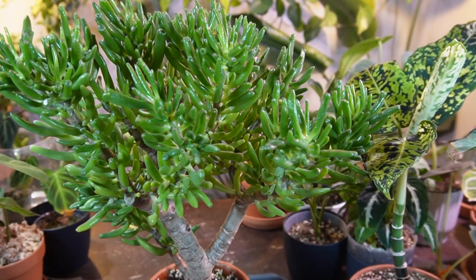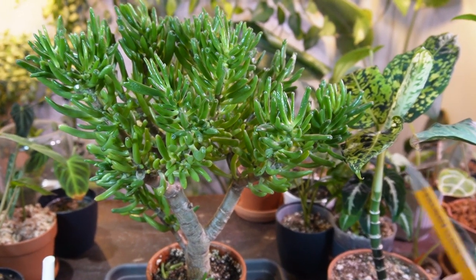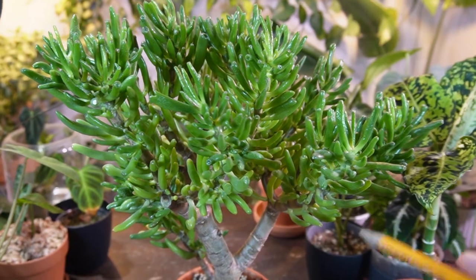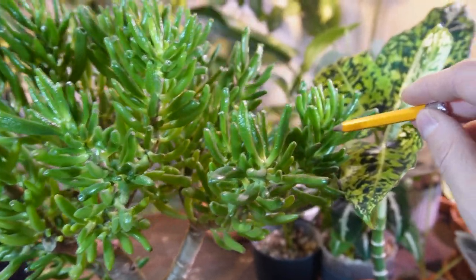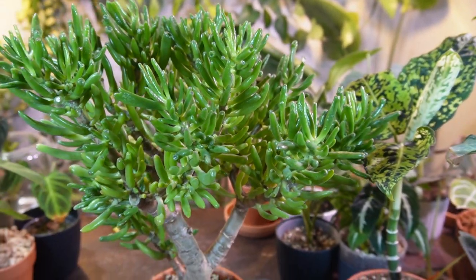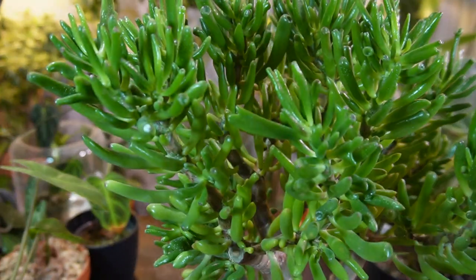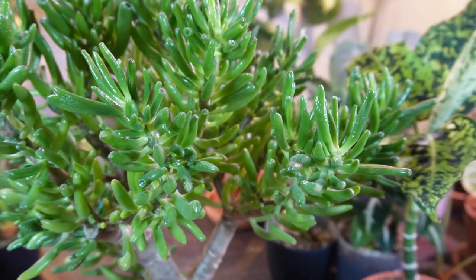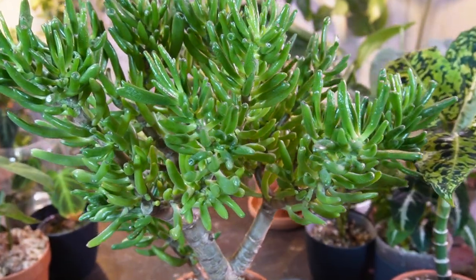That's pretty much all I have to cover for care. For issues with these plants, I really haven't had many pest problems. These are prone to mealybugs, which I've never had on these plants — and I hope I never do. They usually look like little white cotton fuzz-type bugs that live in the cracks and crevices of your plant. If you see white fuzz, it's probably mealybugs. Take a Q-tip with some rubbing alcohol and wipe them down, and keep treating as you see them.